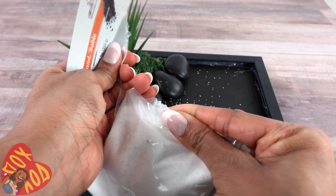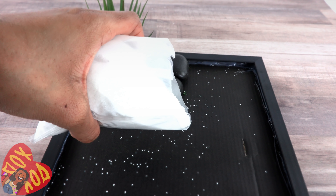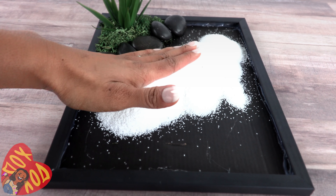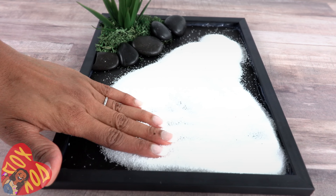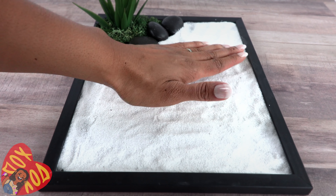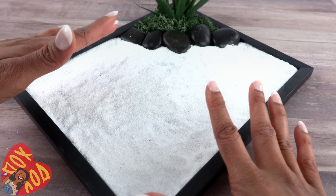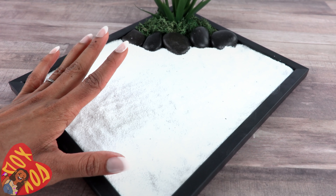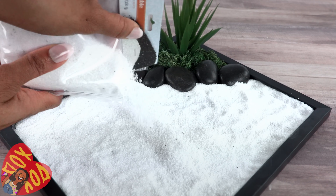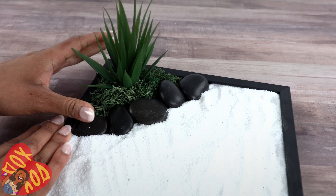The stones aren't glued down — they're just making a nice little barrier to keep out the sand. My dollar store had white and black sand and I chose white. Pour the sand into the tray, keeping it fairly even. One bag of sand did pretty well since this is a very shallow tray — you might just want one bag so it doesn't spill when you start combing. I ended up using about a bag and a half.